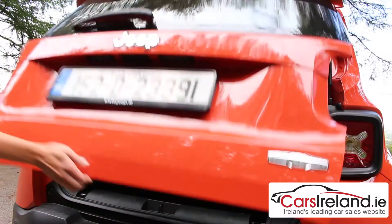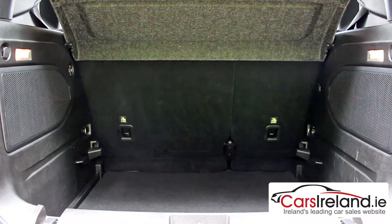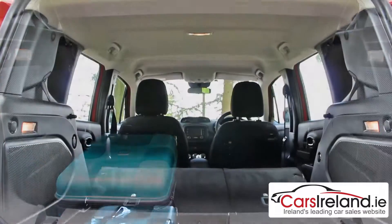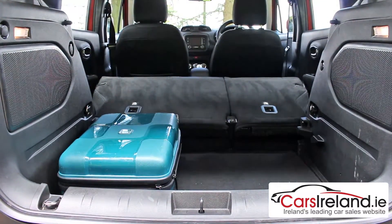The boot measures in at 350 litres, which is not quite as big as your typical crossover — the Qashqai for example has 430 — but it is quite a bit larger than your typical hatchback. And if you really want to take advantage of that tall boxy shape, you can drop the back seats to create a very practical van-like load area.